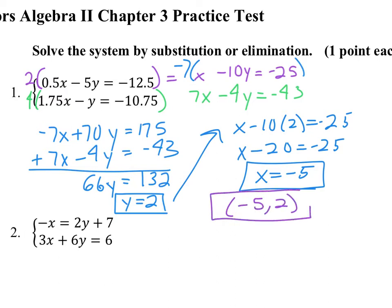I would certainly recommend always taking the time to double-check your answers by plugging them back into the originals. You may want to do that with a calculator considering the decimals here, although you may just be able to handle that also. So that's the first one.